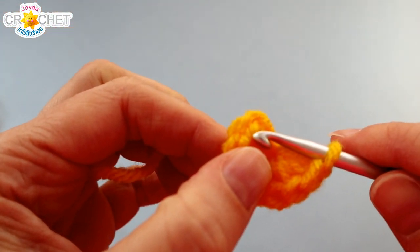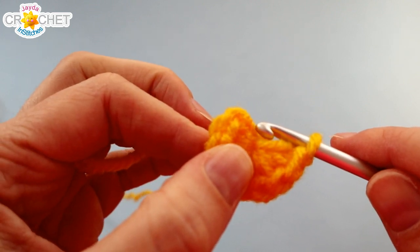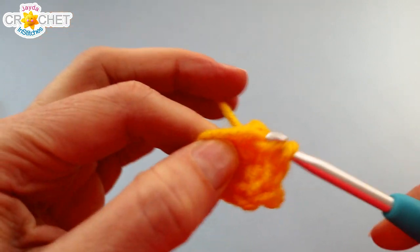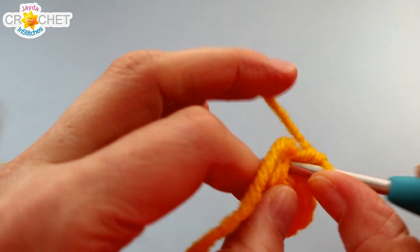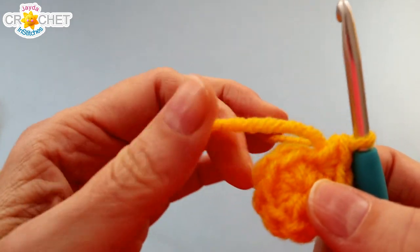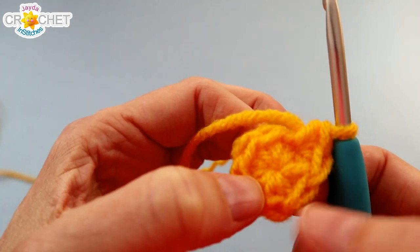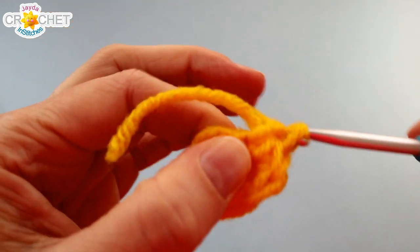We're going to work directly into the first stitch of Row 1 to begin Row 2 - so we're not joining our rows, we're just going to continue working in the round. Into that first stitch of Row 1 you're going to work the first two stitches of Row 2, so two single crochet into the first stitch. You're going to work two single crochet into each of those stitches all the way around, and at the end of Row 2 you'll have 16 stitches.